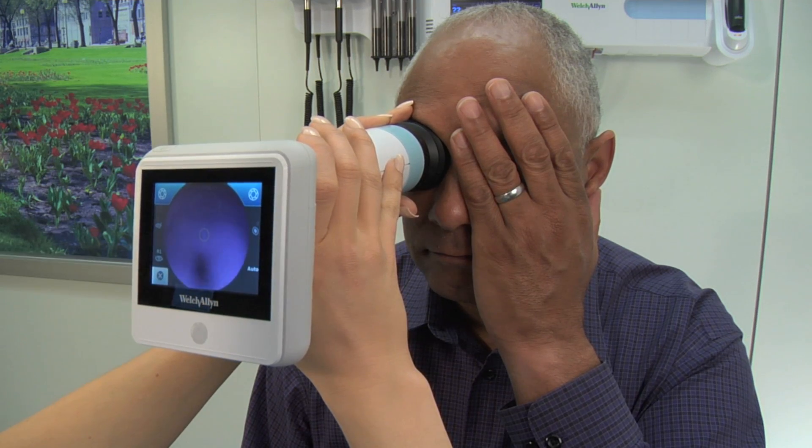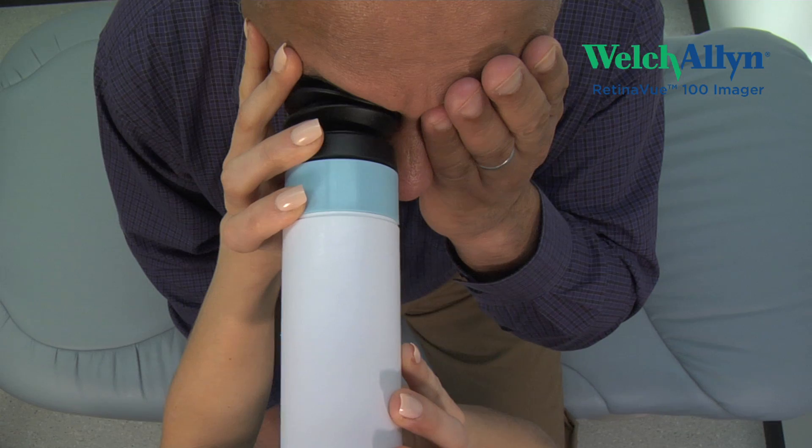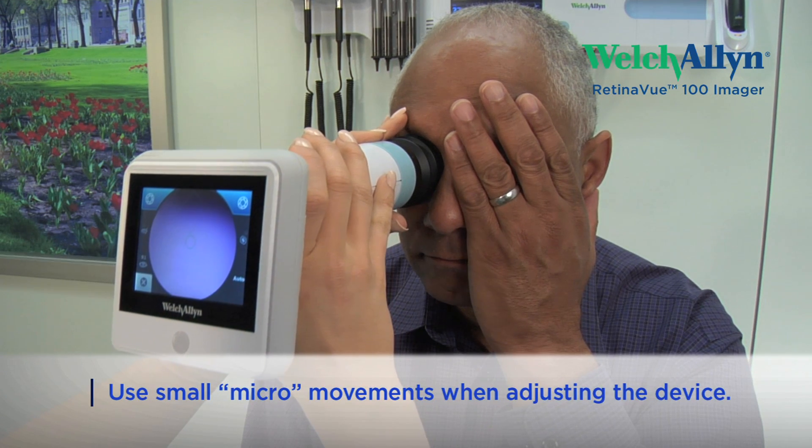The front hand is the hand that you will use to gently guide, reposition, and adjust the RV100 while scanning the retina. Small micro-adjustments work best.